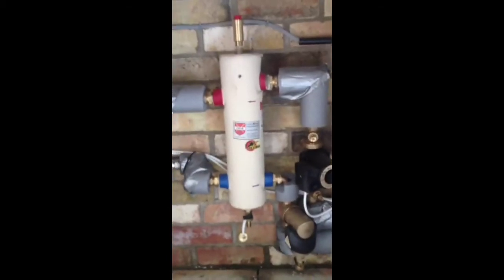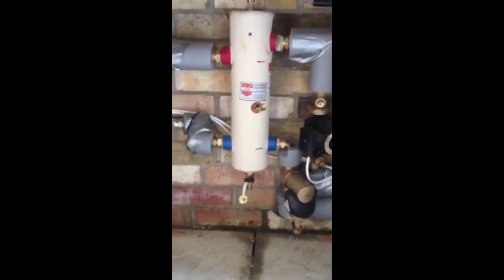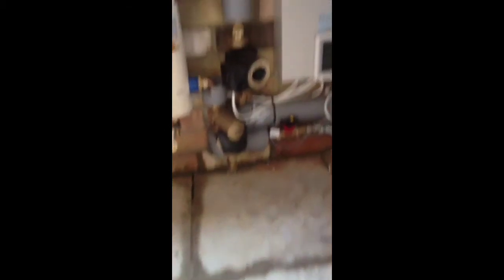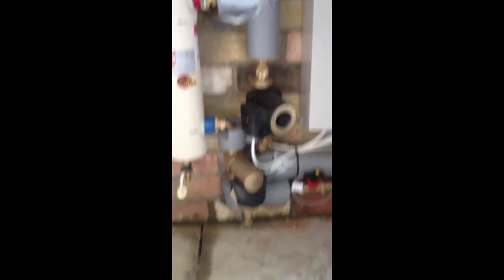The other way we've done it — and I've got to do one in a couple of weeks actually — where there's not enough room to put a low loss header in, is a bigger pump. You're probably looking at something like a Grundfos 25-55 or a 25-80, or the equivalent from Wilo and all the other pump manufacturers. So that's the main issue at the moment: an E911 fault, and it's mainly down to either pump sizing, flow issues, or if you've got dirt or muck in the system.